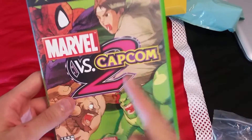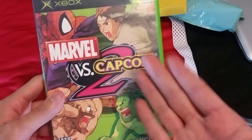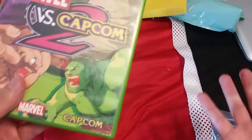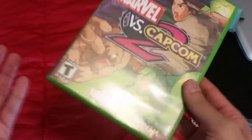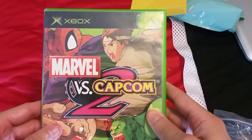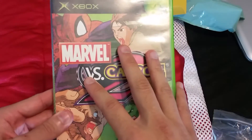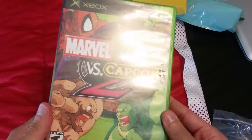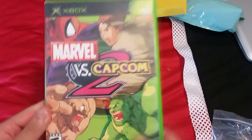Marvel vs Capcom 2 — if you look this game up on eBay, it's going for 40 dollars plus. I've seen the physical case alone with no game going for at least 10 to 15 dollars. This was 20 on their website and then I used some coupon codes and brought it down to about 15 bucks. So 15 dollars for one of the best fighting games of all time.